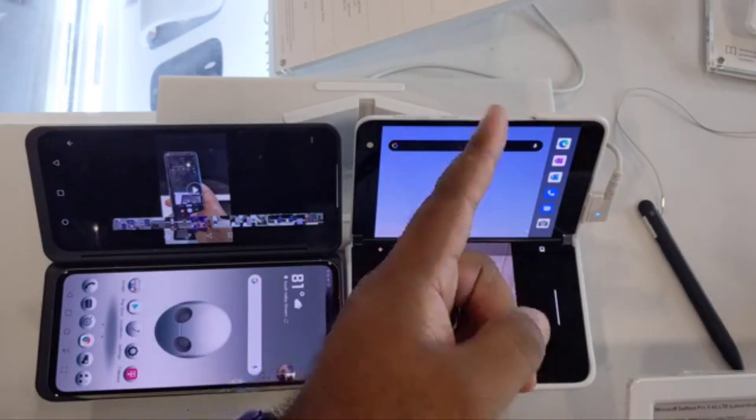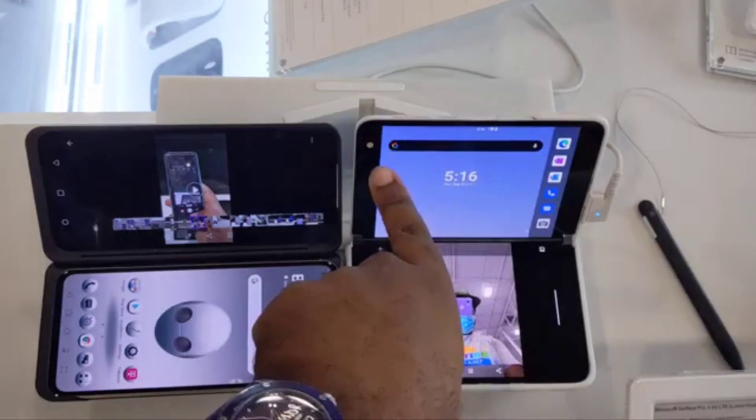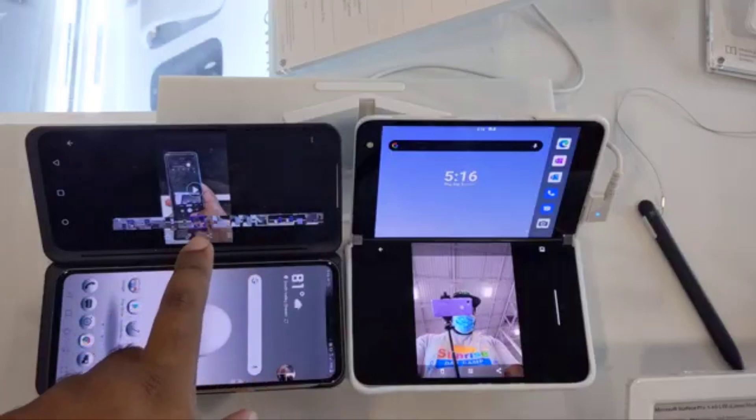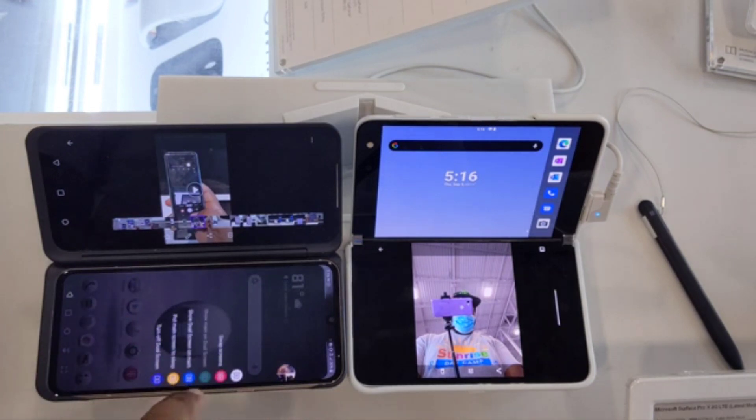One thing to note about the Duo: you can have your home screen turn landscape. However, on the Duo, there is no landscape mode when you're on the home screen itself — that's a difference compared to some other devices.